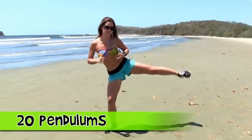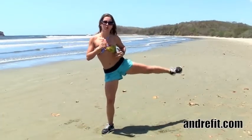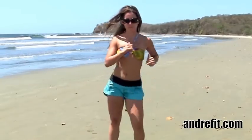I love this move — I call it the pendulum. You want to do 20 reps. This is great for your legs and your balance, and it's a great cardio exercise. Just push it again.